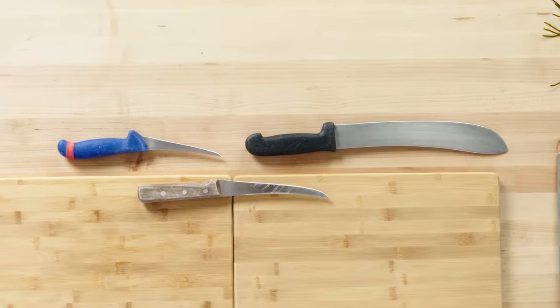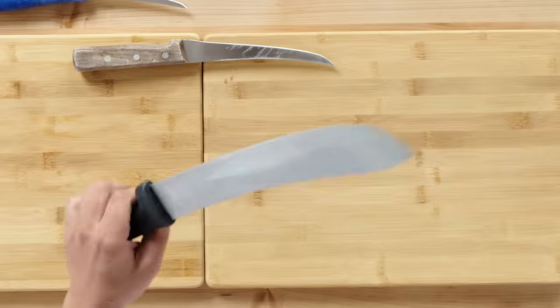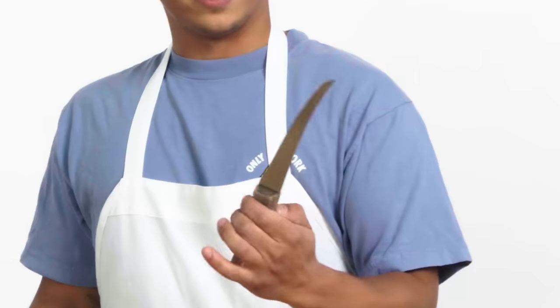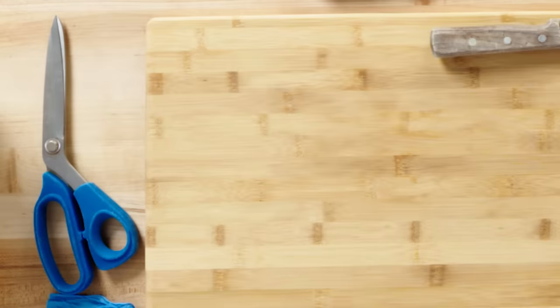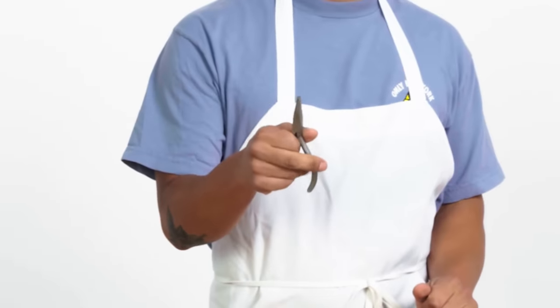To fillet fish, I usually have around three knives with me, depending on the size of the fish. One of these butcher knives is really good for cutting through heads, this seven-inch curved fillet knife, and a little five-inch guy. You also need a pair of scissors, a steel to keep your knife sharp, a scaler, and a good pair of tweezers to get those pin bones out.